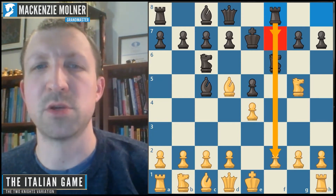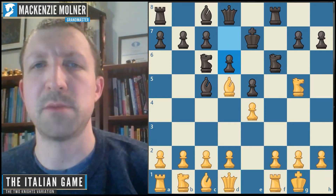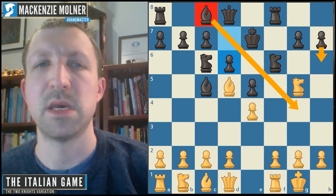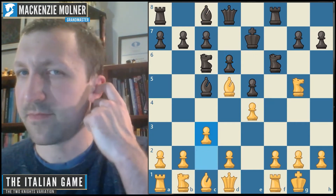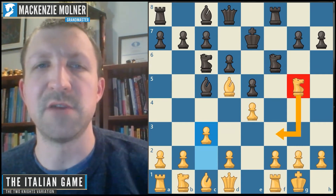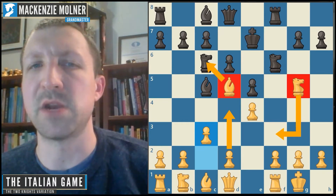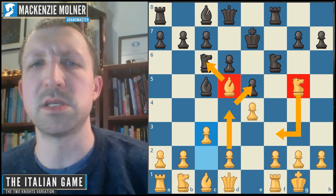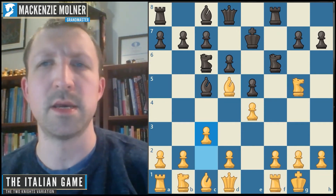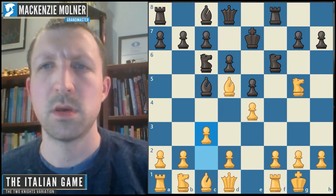White should castle — a very natural move to over-protect this pawn and get the king safe. Black will play something like d6, opening up the bishop and maybe setting up bishop g4 or h6. White should then play c3, planning knight f3, then d4 to block out that bishop. Over the next few moves white's pieces all make a lot of sense here. It's a really interesting opening, but this is just the tip of the iceberg.